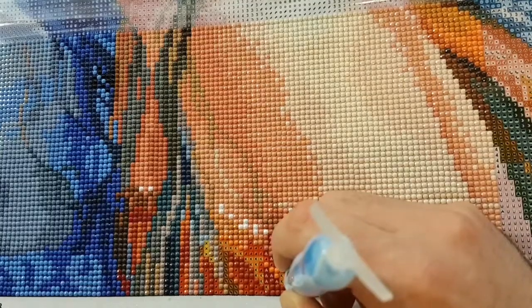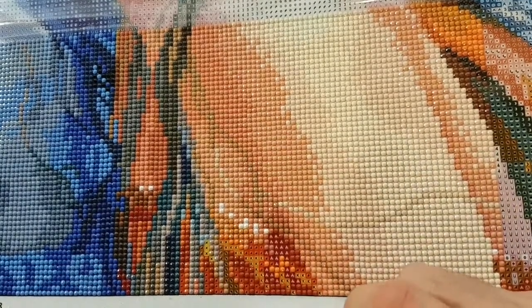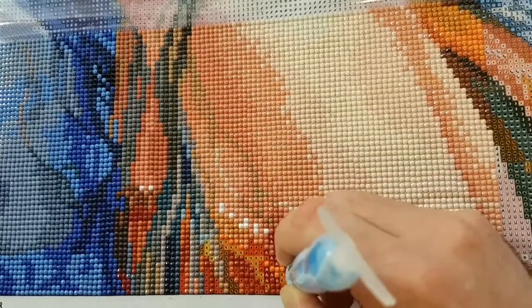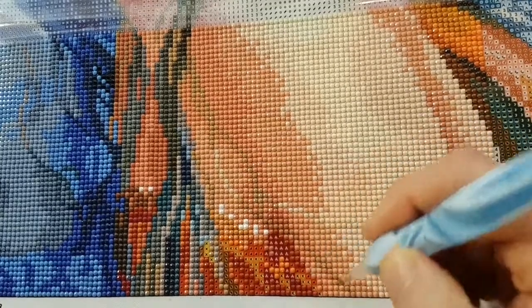Alright, so we're just going to work on this red section here.